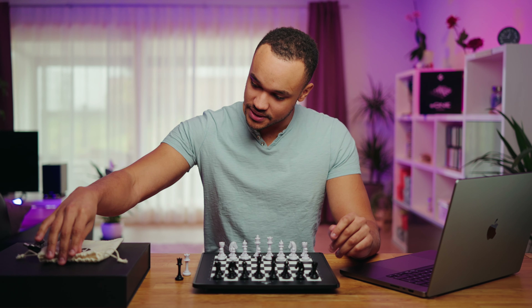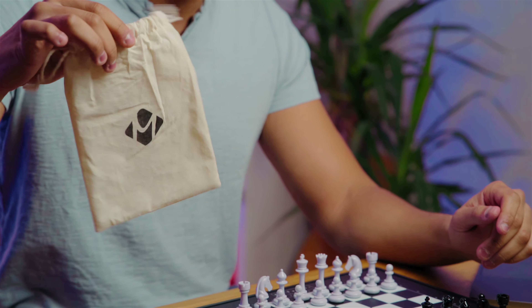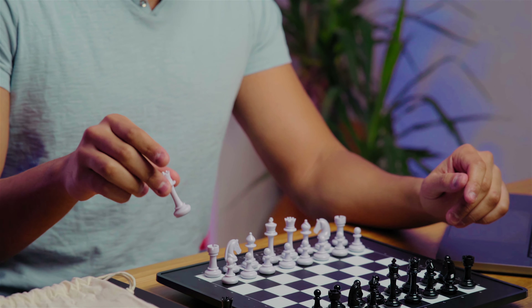Also in the box we have this piece bag where you can store your pieces. Furthermore you have the pieces and the board, and also you have two extra queens.